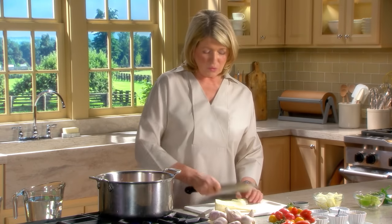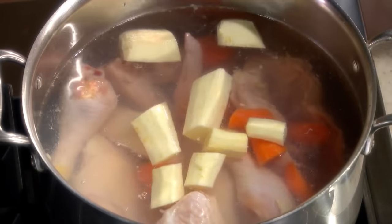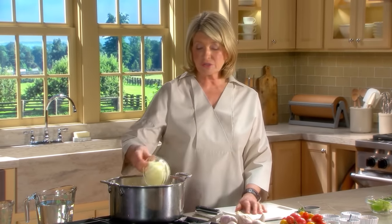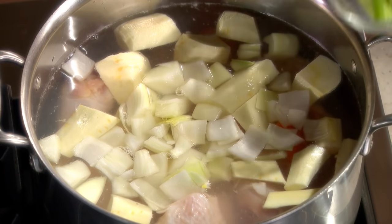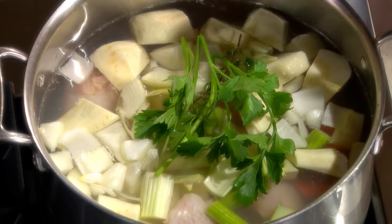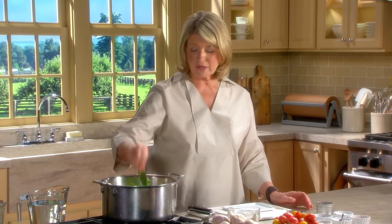This is one parsnip. My mother always put parsnip in hers. Parsnips add a subtle sweetness to the chicken soup - very, very flavorful. One yellow onion cut up into chunks. Two ribs of celery cut into chunks. Some fresh thyme, some fresh parsley, about a quarter of a teaspoon of peppercorns, and one or two bay leaves.